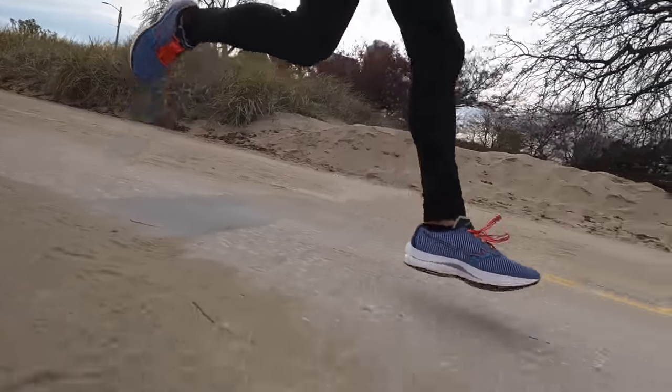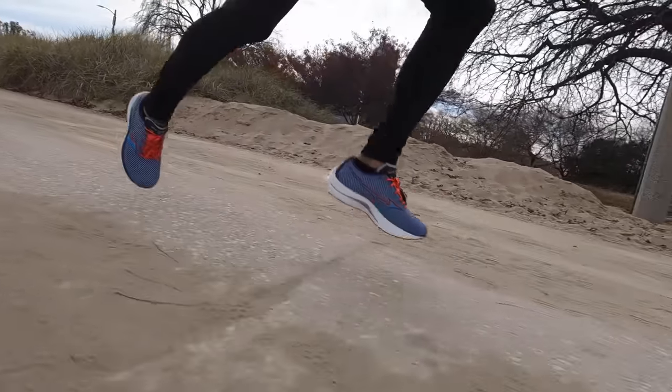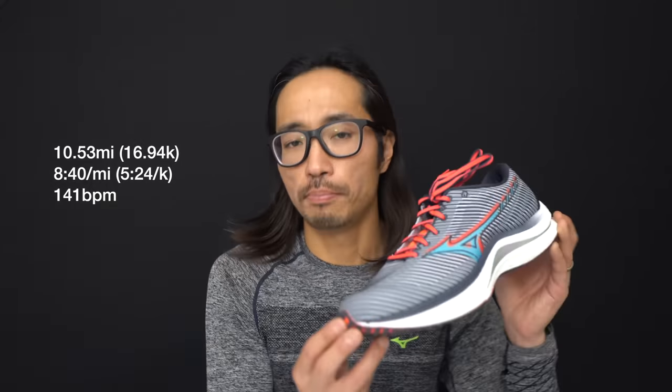10.53 miles, eight minutes, 40 seconds per mile, and 141 beats per minute today — taking the Mizuno Wave Rebellion out for a first run. And let me tell you, this shoe definitely surprised me.